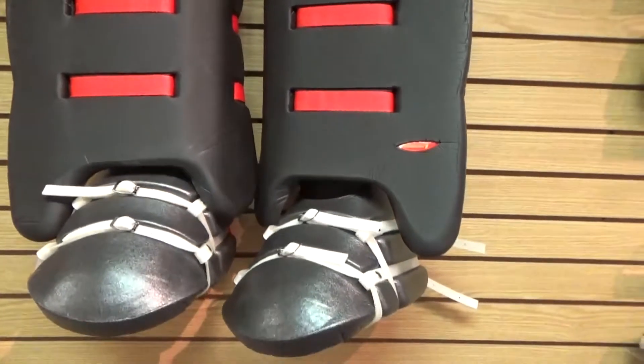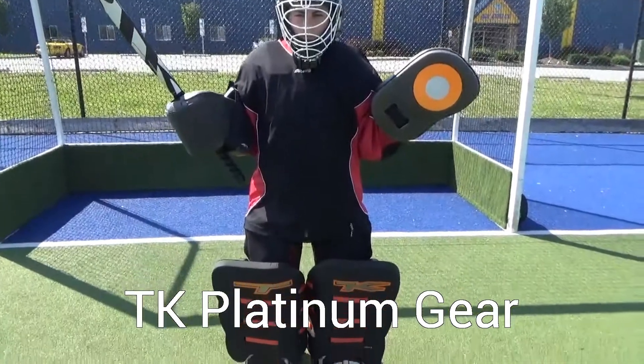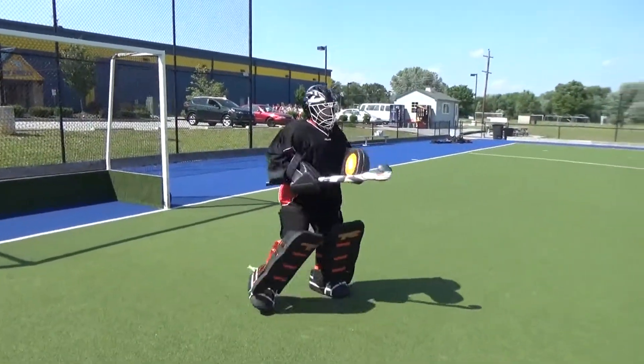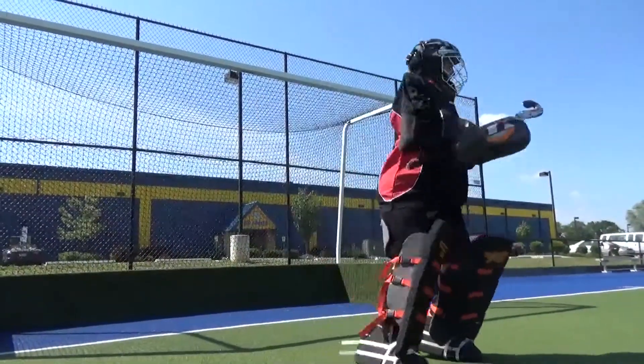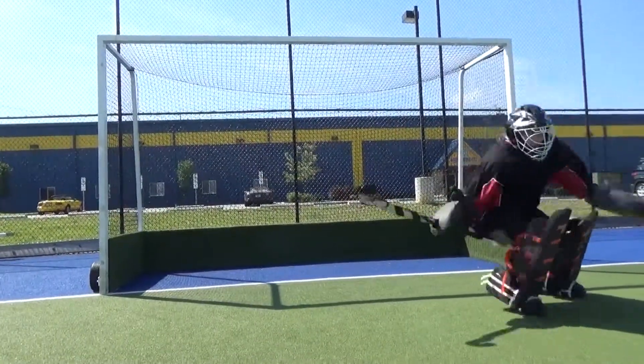The Platinum line integrates D3O technology with stiff foam for the ultimate protection. D3O is a lightweight and flexible material until it is hit, then it locks up creating a hard surface for increased protection, while the dense outer foam allows for incredible control.